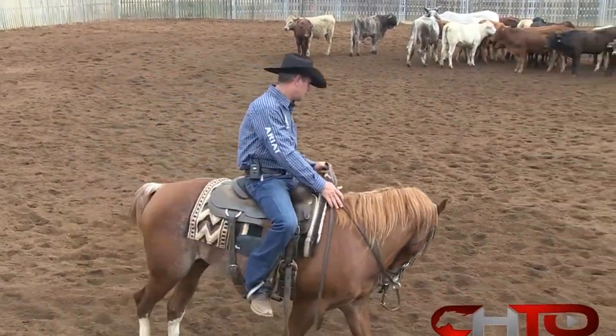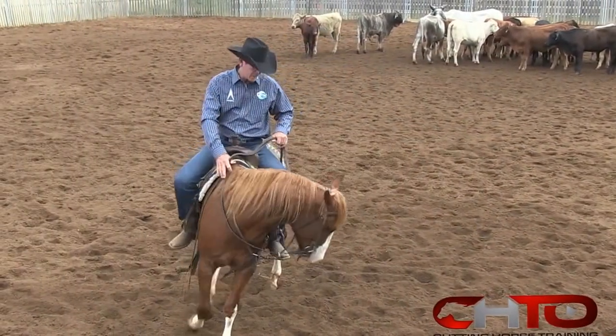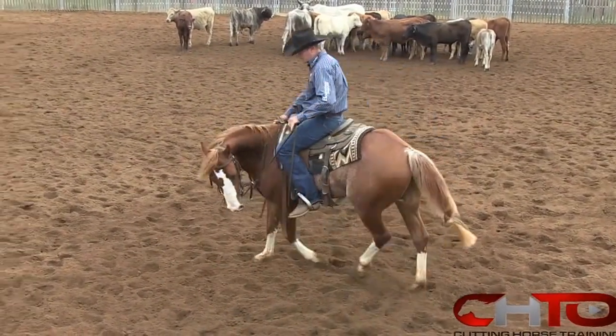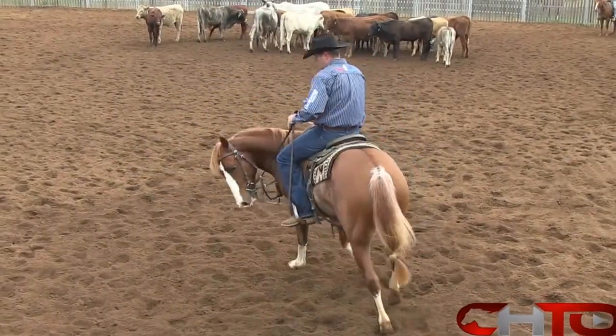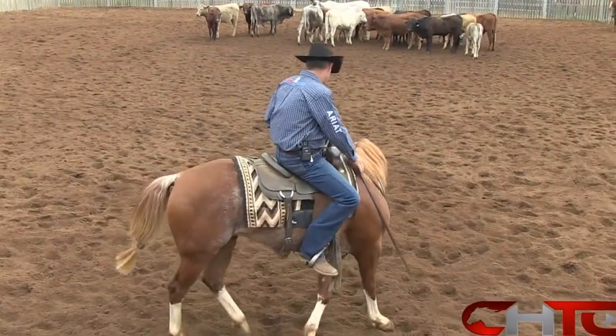The first thing we do when we get on them is we want to get them soft and thinking, so we ride them up into the bridle, walk around your inside foot, get some bend all the way through their ribs, get some forward momentum, and get their front feet to follow their nose.